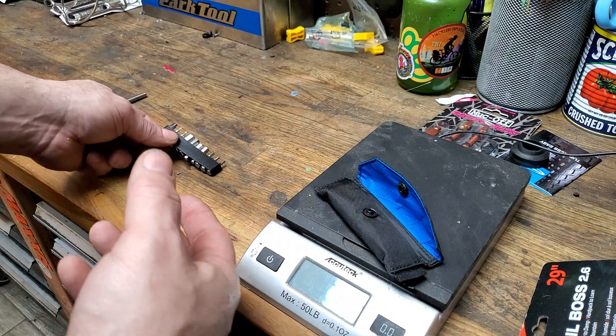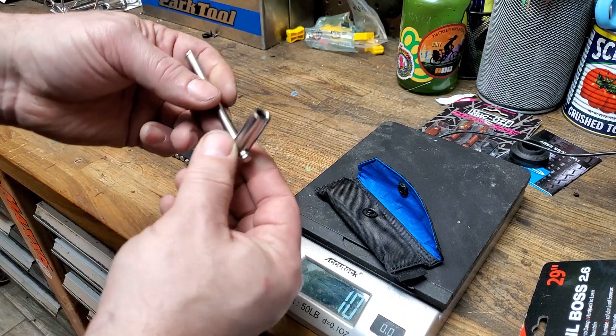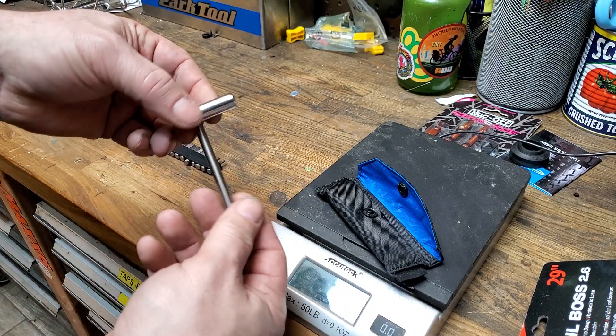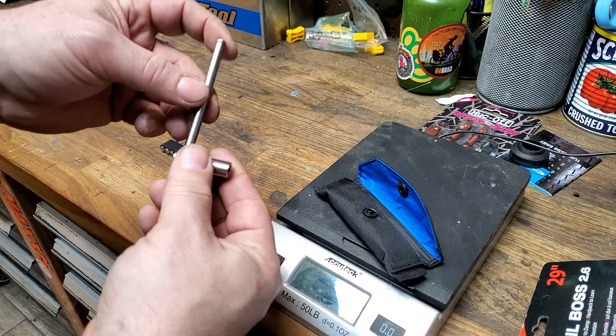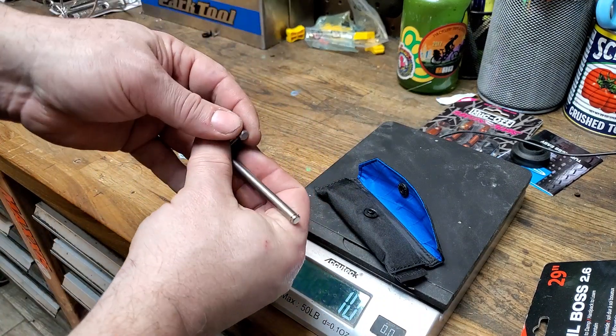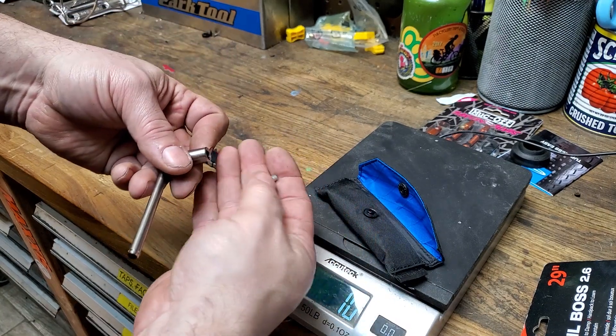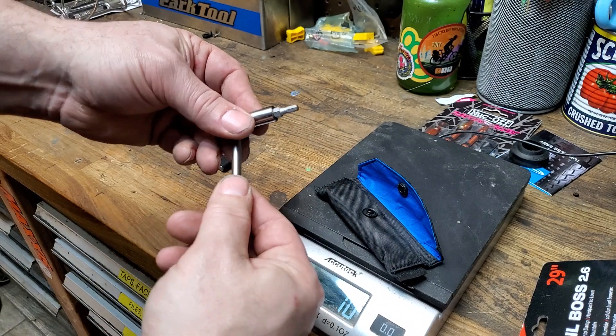It's pretty light. What's nice is it has an arm — it's not a ratcheting arm, but it does give you some leverage and it pokes through in this way, so it makes it easy to use. These bits magnetically fit right in and you're ready to go.